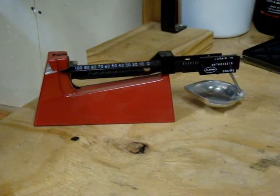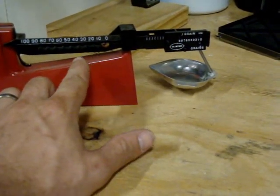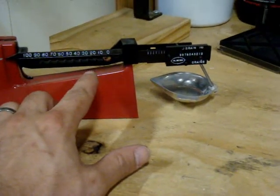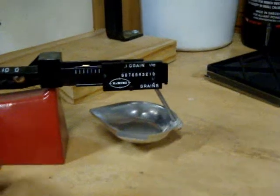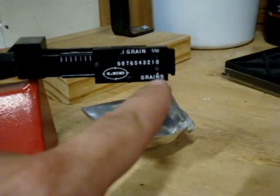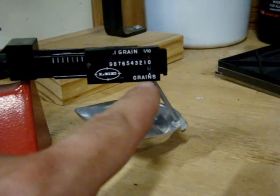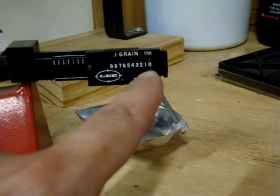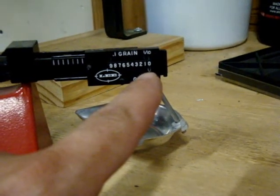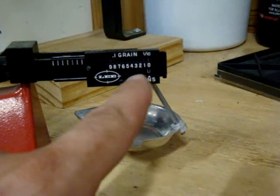The way this powder measure works is right here you have a metal ball that falls into different slots for every 10 grains that you want to set. Then on the end of the scale at the bottom you have how many single grains — zero through nine — and at the top you have how many tenths of a grain. To set the tenths you want to get three lines showing.